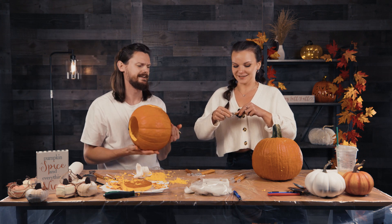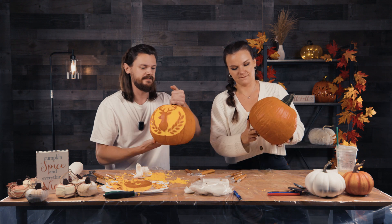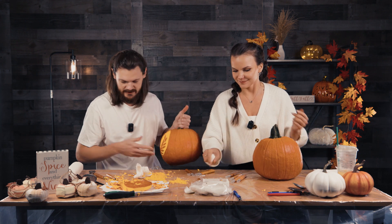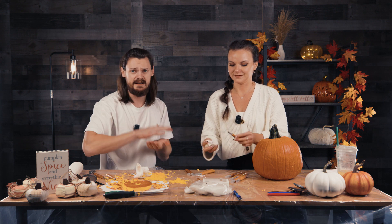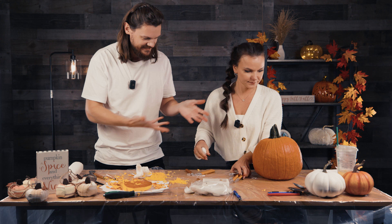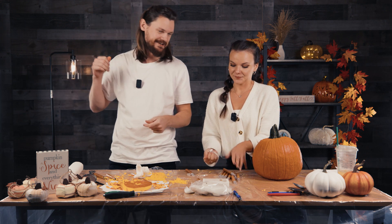Yay! We're done. Finally. We can show you from here, but we'll give you a more detailed shot in a moment. We're going to clean all of this up and show you the final results. For you it probably wasn't that long, but for us it's been well over two hours. Her station looks all nice and clean and mine's a mess. How the tables have turned. Honestly, the cleanup probably took longer than the actual carving.